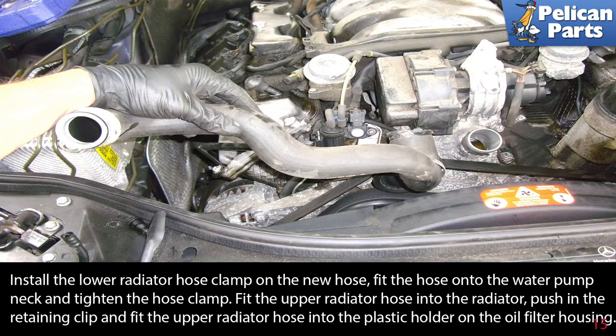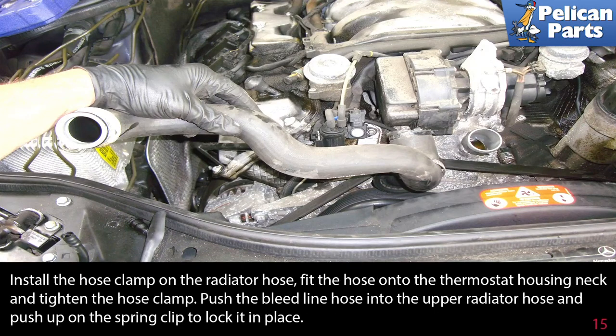Fit the upper radiator hose into the radiator. Push in the retaining clip and fit the radiator hose into the plastic holder on the oil filter housing. Install the hose clamp on the radiator hose. Fit the hose into the thermostat housing neck and tighten the hose clamp. Push the bleed line hose into the upper radiator hose and push up on the spring clip to lock it in place.